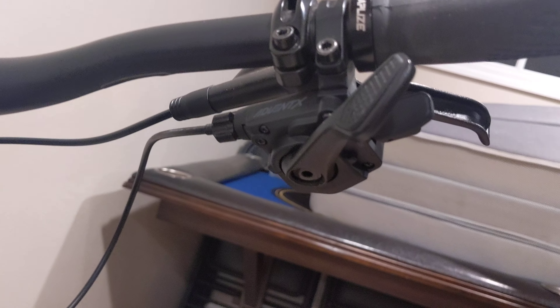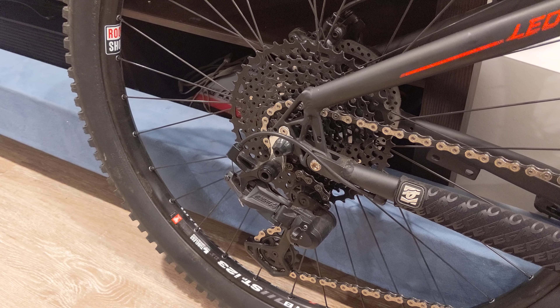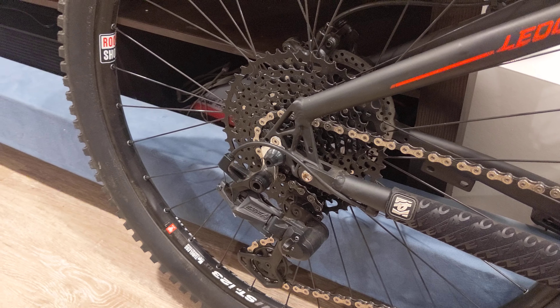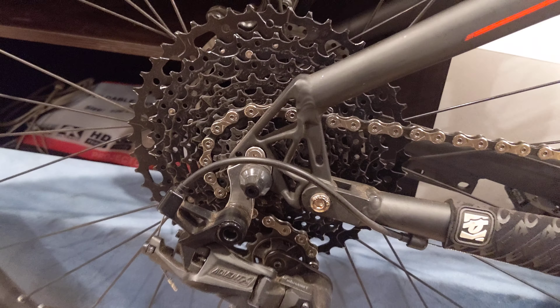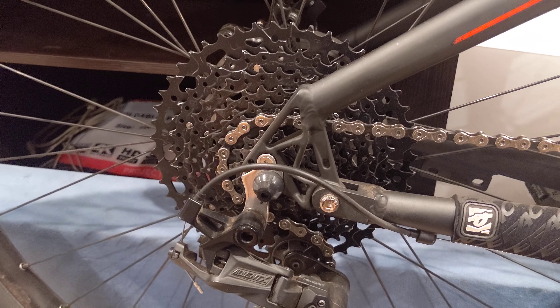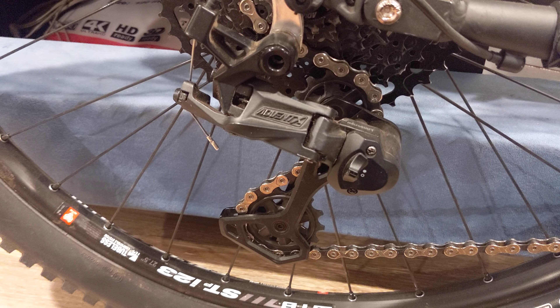It's a 1-by-10 with an 11 by 51-tooth cassette. I did end up getting the alloy one instead of steel. I hear that steel does last a bit longer but it's heavier, and you all know that the Ledge X2 comes out pretty heavy out of the box. So here we got the Advent X.